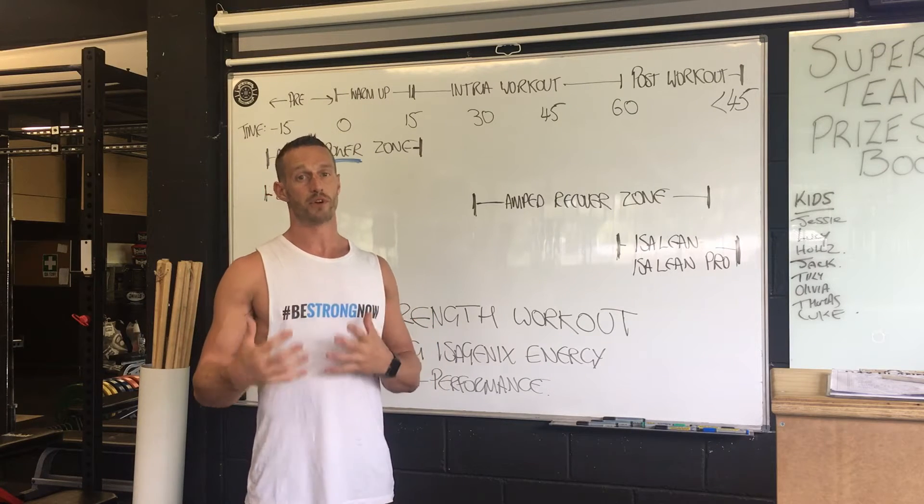15 minutes out from your workout, I would suggest taking your e-shot. Ideally you want that e-shot pre-workout. I know a lot of people get flustered, they get to the gym and start taking the e-shot when they arrive — that's not bad, but ideally if we can get that e-shot into your system 15 minutes pre-workout, it's going to help you get focused. When you get into the gym, you're not thinking about your day or how tired you are from work — you're just going to be focused, ready, charged, and awaiting the workout.